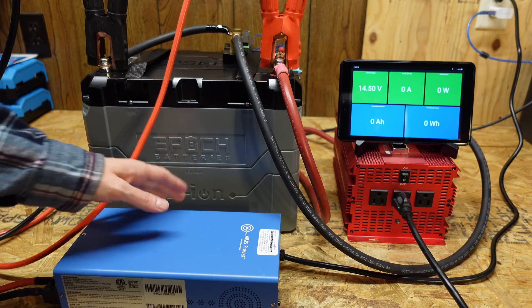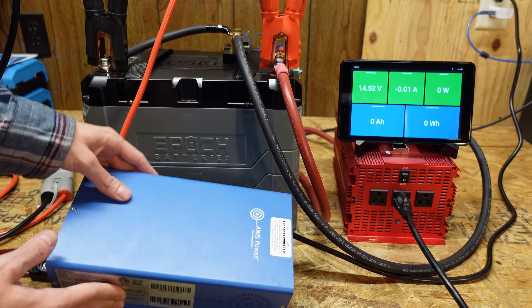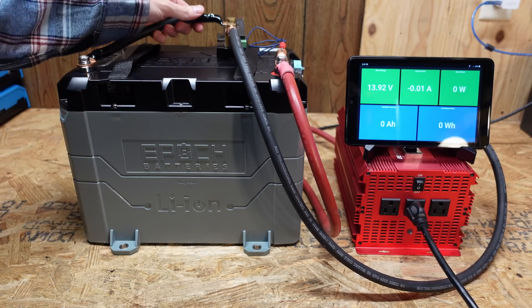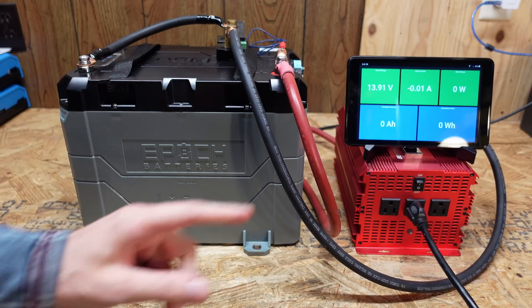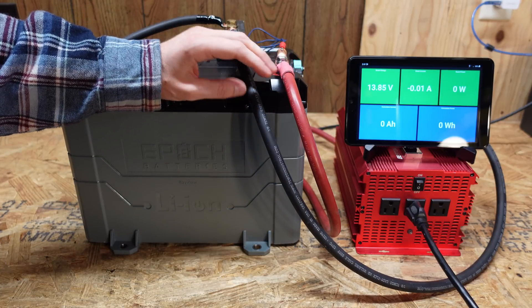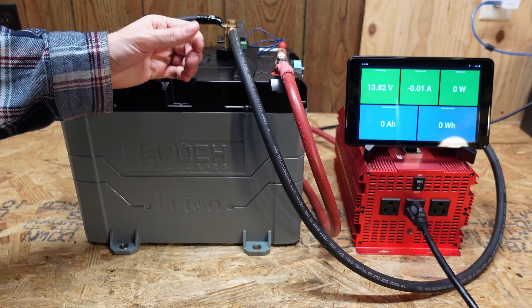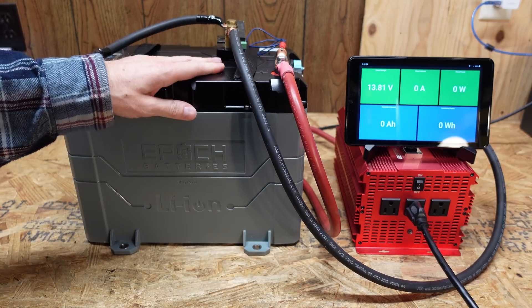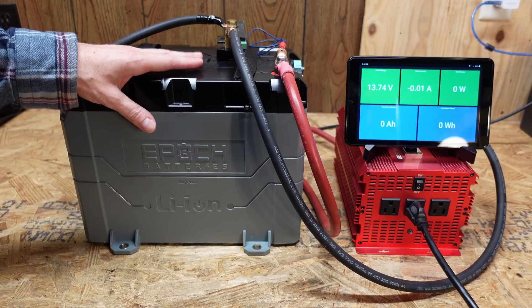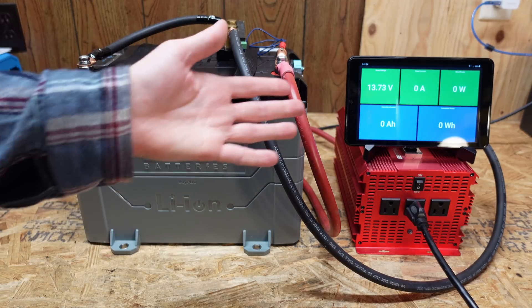I just finished charging this battery using my standard AIMS 12 volt charger. I've got my Batrium shunt going to a 2000 watt inverter and an array of incandescent light bulbs for the capacity test. We're going to load this up to about 0.2 to 0.25C and leave it run until we hit the low voltage disconnect of the BMS, then we'll see what our measured capacity is.